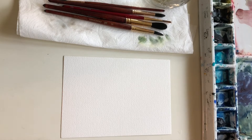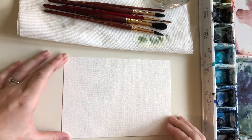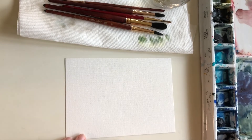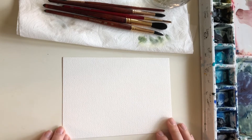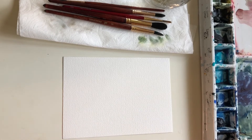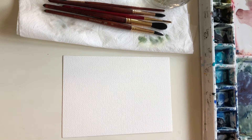I'm going to start by running through the supplies we'll be using today. I have just a small 5x7 piece of watercolor paper — this is Arches 140 pound cold pressed paper, which is my go-to. Paper is the most important material with watercolor to get of high quality. You can practice with brushes and paints that aren't the highest quality, but with paper, no matter how good your skills are, lower quality paper means you won't get the effects you want. I'll list all the supplies at the bottom of this video.